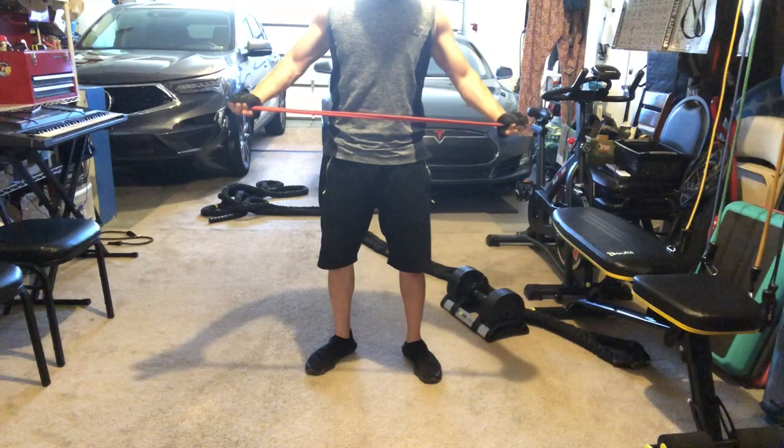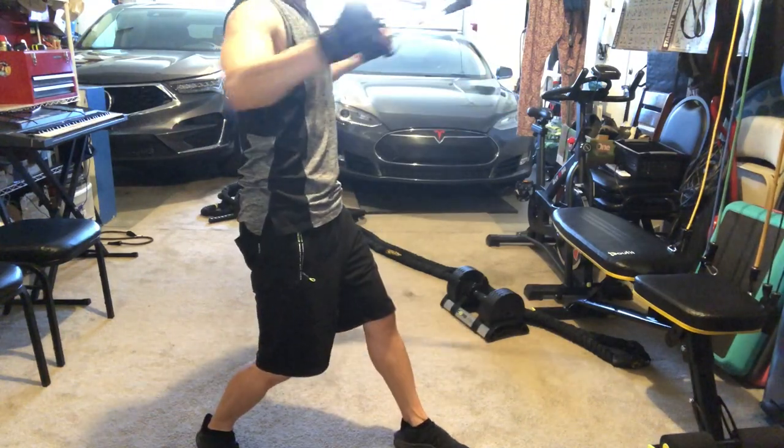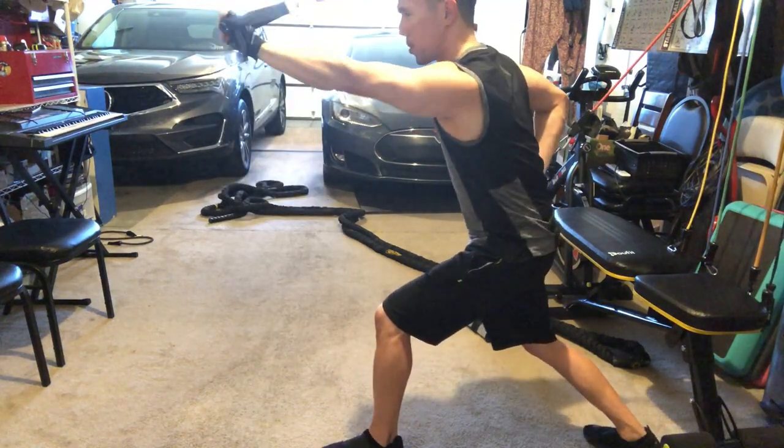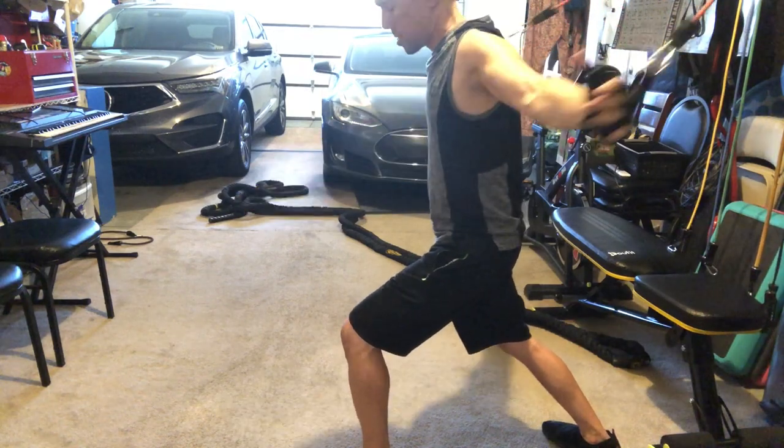You can pretty much do anything with resistance bands that you can do with dumbbells — work out your shoulders, triceps, legs. It really runs the gamut, but sometimes you just want the nice heft of a dumbbell.